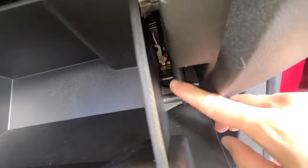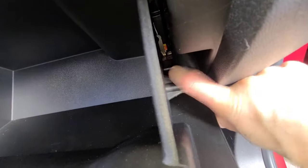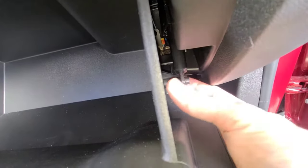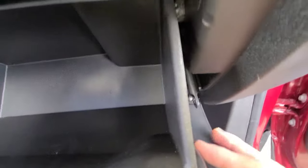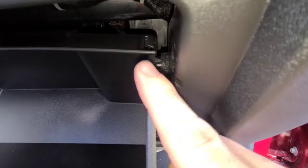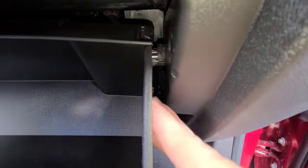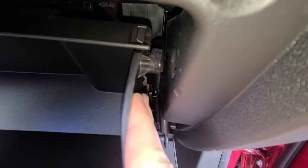First step is going to be to disconnect this damper that you have here. All you got to do is pull on it and it'll disconnect. Then you're going to have to push your glove box in and get the glove box door around this stopper. You're going to do this on both sides — push it in on this side here.